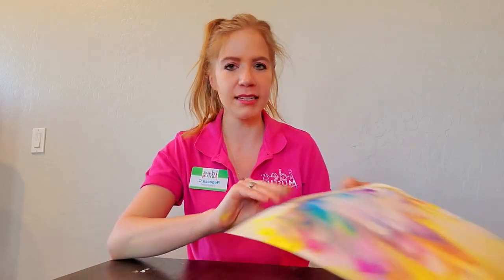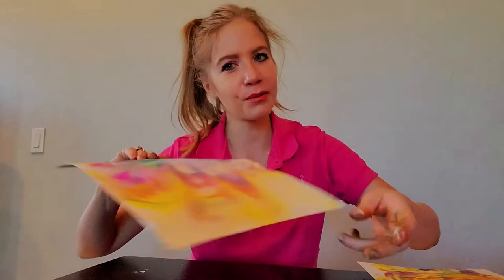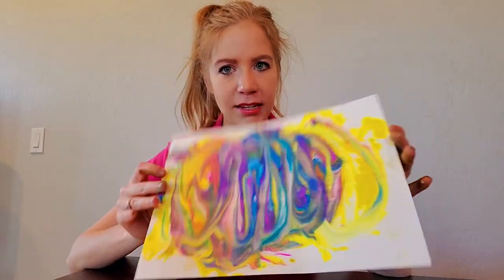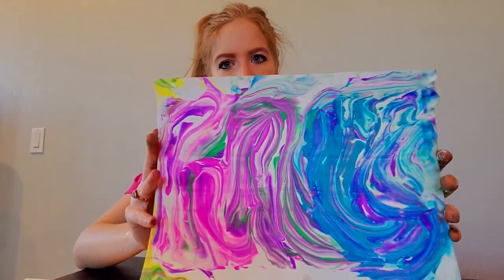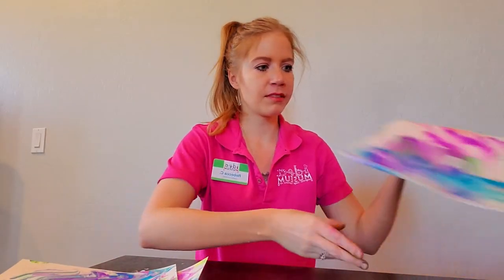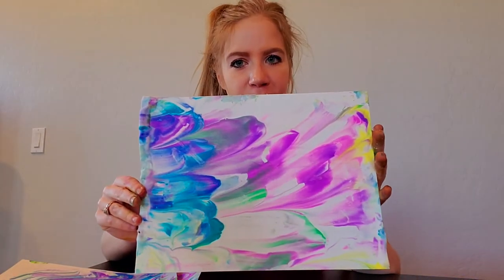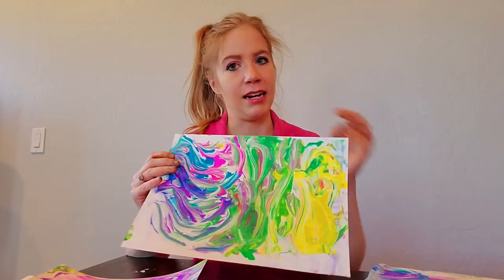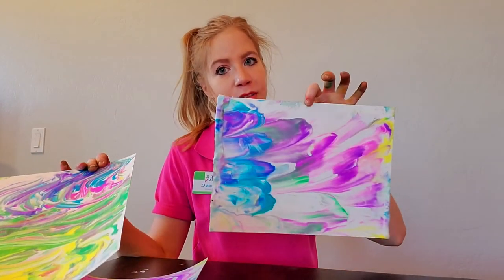I just wanted to show you guys some of the papers that I made. This is why I like to do the watercolor — it's so vibrant and amazing. The food coloring definitely works, it's just you don't have quite as much variety of color, but you can still make some cool stuff. Some of these I made from the leftovers — I peeled one off, swirled it again, and ended up with another one. Have a lot of fun with it.